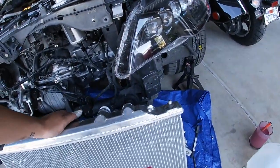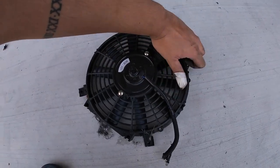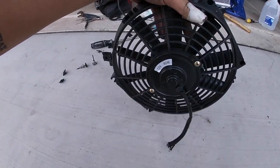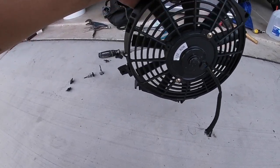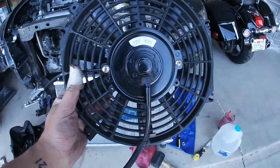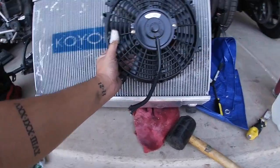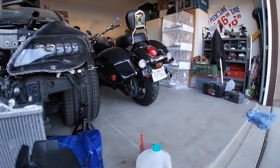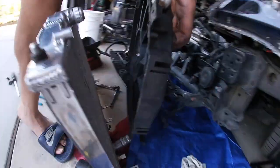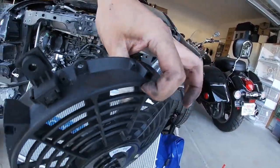All we're waiting for is a fan because I don't want to run this China 12-inch fan. I actually bought a Spal fan — a 12-inch straight blade Spal fan — and this one's actually a pusher fan. What they mean by pusher is that it's mounted on the front of the radiator. The blades are directional — if it's mounted on the back, it's considered a puller fan. This is obviously a pusher fan if the blades are going the opposite direction.